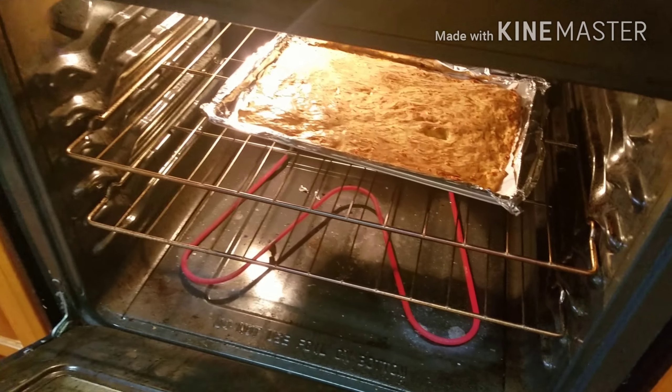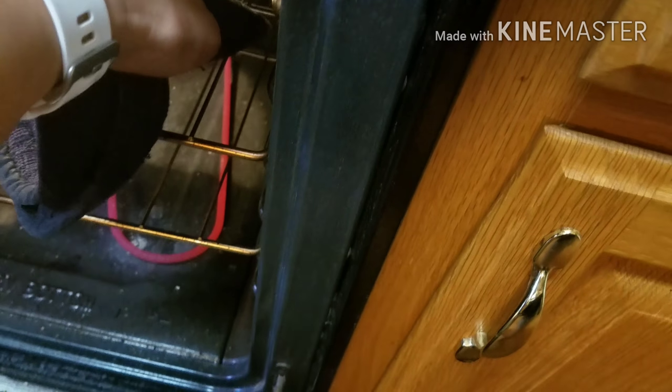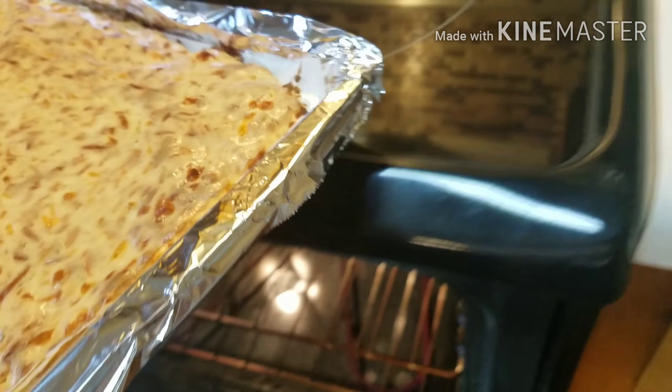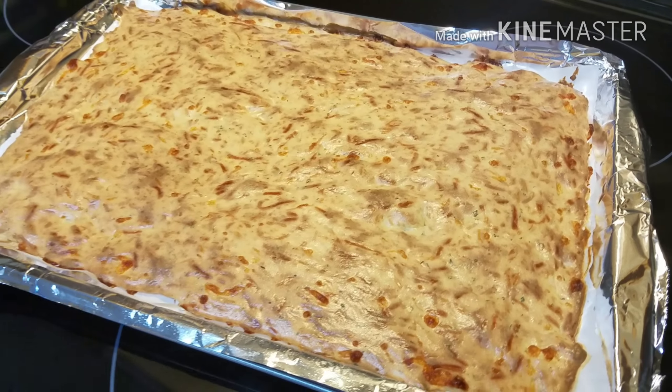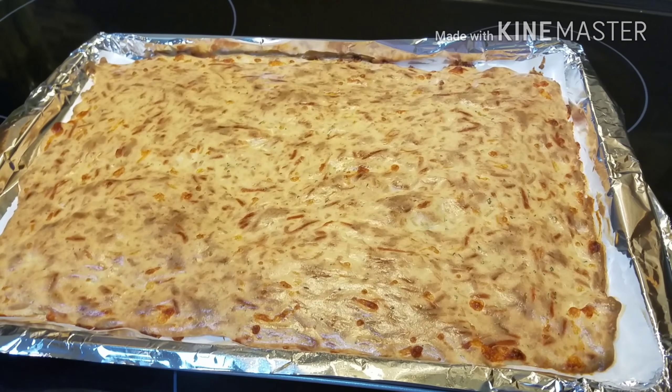So 20 minutes is up — look at that. It's supposed to be golden brown, and that's how the crust is looking. I'm loving it. Only 20 minutes.